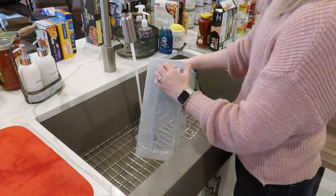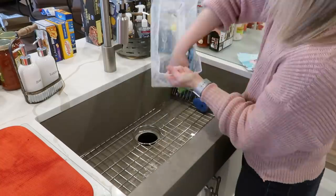I was wiping things down and cleaning before we started the actual organizing.